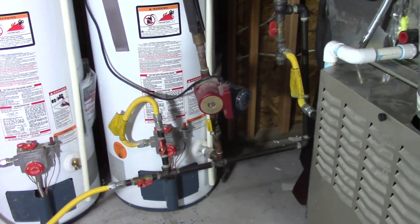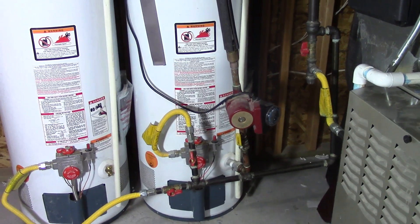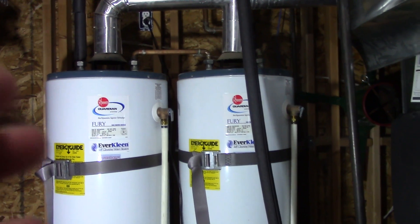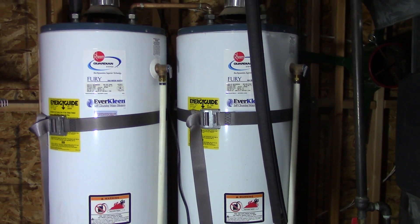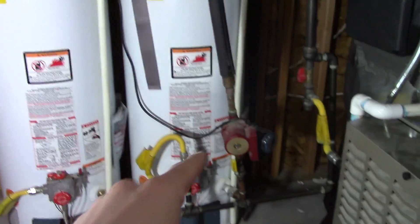I'm going to quickly explain what a water circulation pump is and how they work. What they're used for is if you have a fairly large house or a room that's far away and you turn on your hot water in either your kitchen or bathroom and it takes a long time to get there — well, this solves the problem.